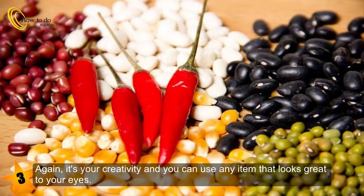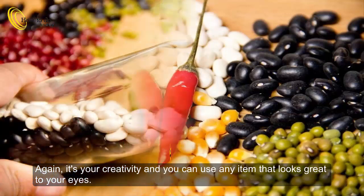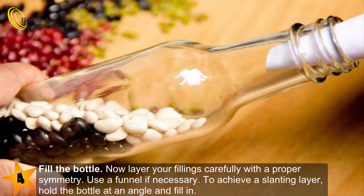Again, it's your creativity and you can use any item that looks great to your eyes. Step four: fill the bottle. Layer your fillings carefully with a proper symmetry. Use a funnel if necessary to achieve a slanting layer.